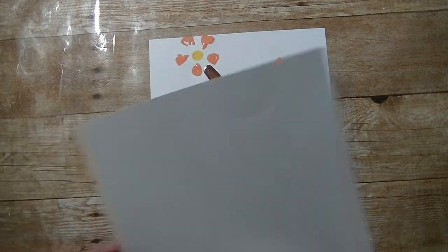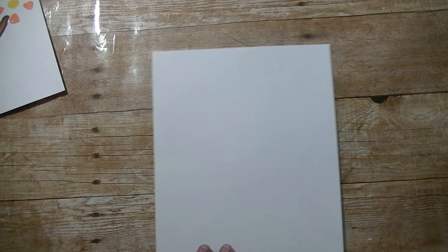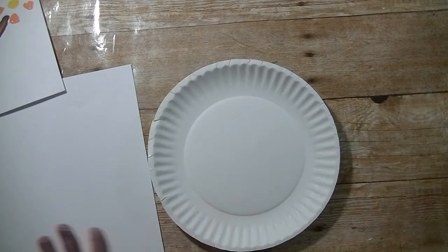The first thing you will need is some paper. I'm using cardstock — I do recommend a thick piece of paper. Next I'm going to bring in a paper plate and some paints.